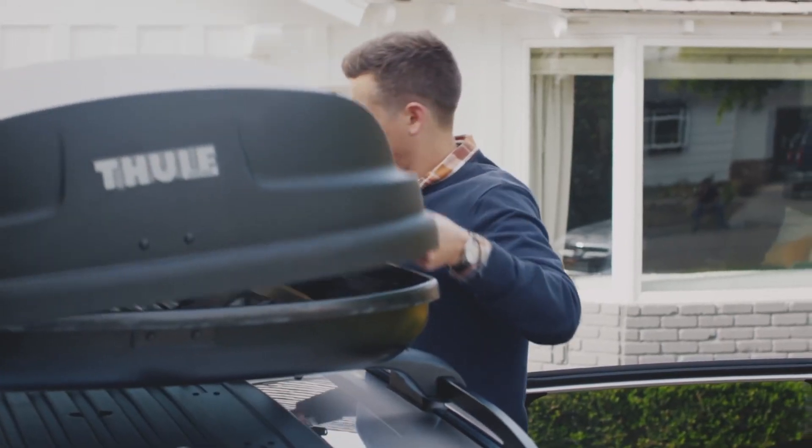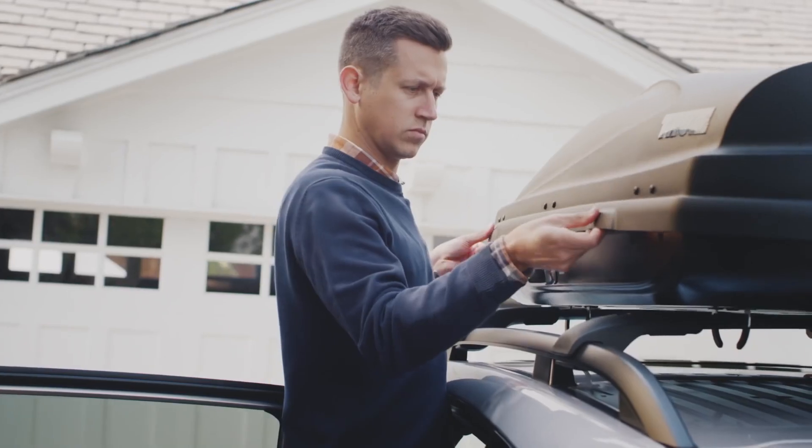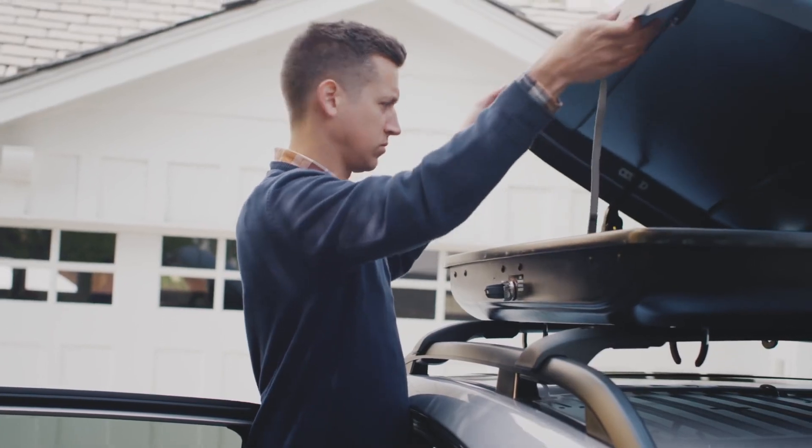To open the cargo box from either side, first make sure you've fully closed and locked the opposite side of the cargo box.